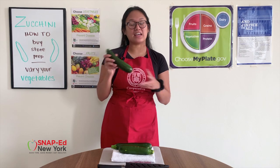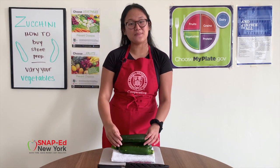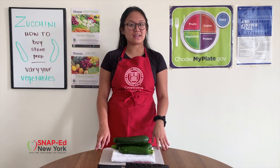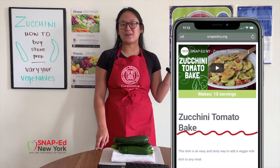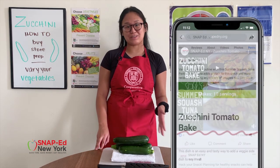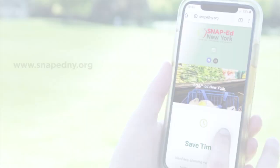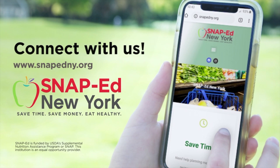And there you have it — that's zucchini, a fresh summer vegetable you can add to almost any meal. I hope in this video you learned a little bit more on how to buy, store, and prepare zucchini in affordable and tasty ways. If you're looking for more ways to incorporate zucchini into your meals, check out snapedny.org or follow us on Facebook, Instagram, and YouTube. There you'll find recipes like zucchini tomato bake, summer squash tuna pasta salad, and so much more. Thank you for joining us today. We know the healthy choice isn't always the easiest choice, but small changes can make a big difference. Start today by getting involved with SNAP-Ed New York. This program is free for those who qualify or receive SNAP benefits. We want to help you save time, save money, and eat healthy.